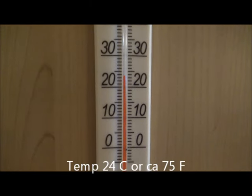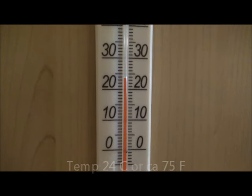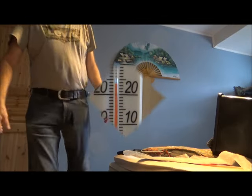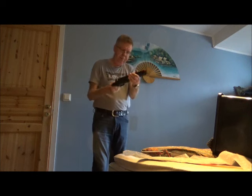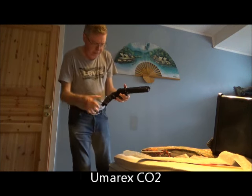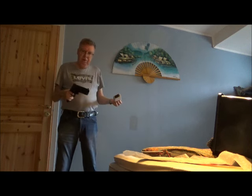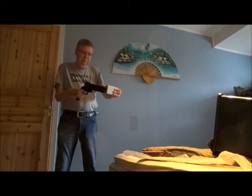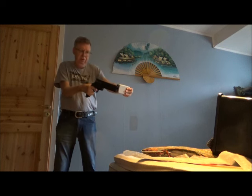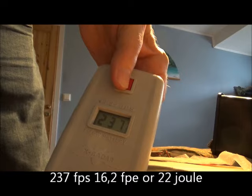Temperature is just under 24 degrees Celsius, so about 75 degrees Fahrenheit. Loading up the Grimberg slugs, inserting the CO2 canister, shooting straight up — just a chrony test. So let's see: two hundred and thirty-seven.